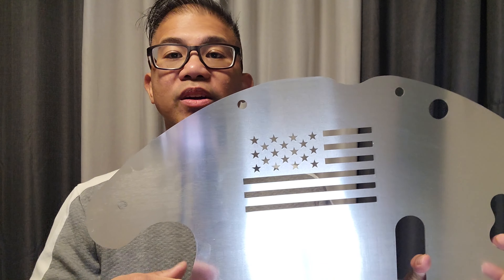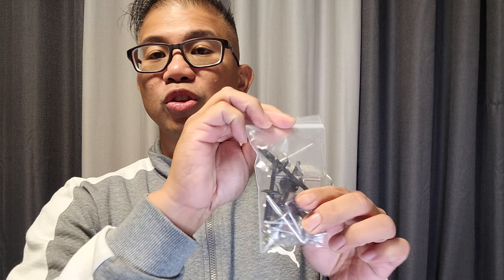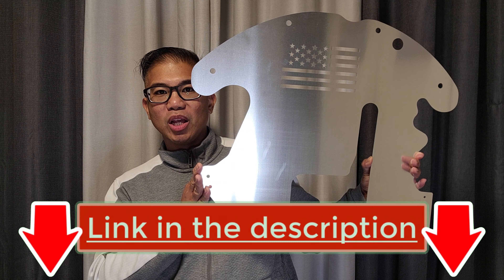These cutouts are made for proper heat ventilation. The kit comes with rivets and screws for installation — no welding required. If you're interested in this product, I'm going to leave the product link in the description below.